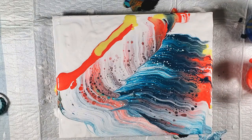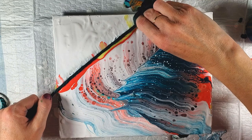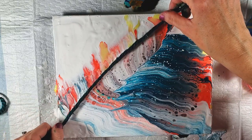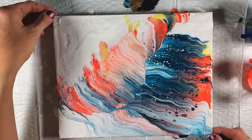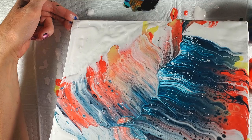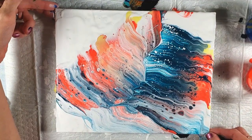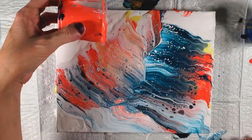Look at those cells right there popping up all by themselves - pretty! That orange wants to sink a bit more into the white than the teal does. Let's tilt this way a little bit and stretch out some of that orange. That's kind of neat - like the two colors are clashing. Let's just do one more - I know I said that last time.